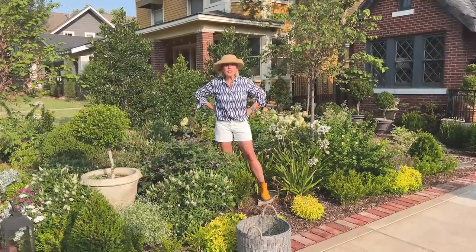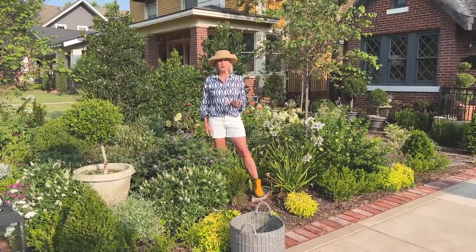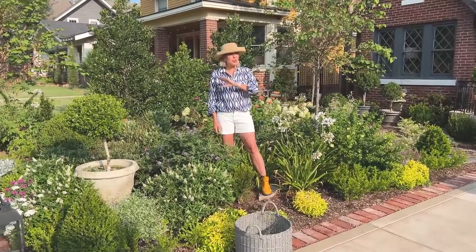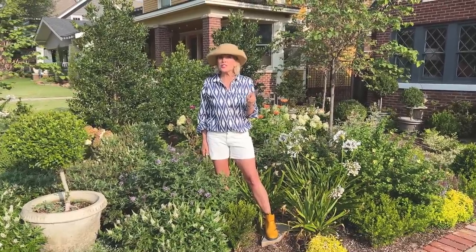In the garden life today, it's all about not things to do, but things not to do. Five don'ts for your late summer garden. I'm going to go through the entire list of five things that you should not be doing when the temperatures are this high.